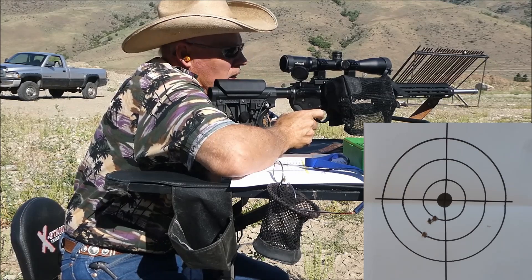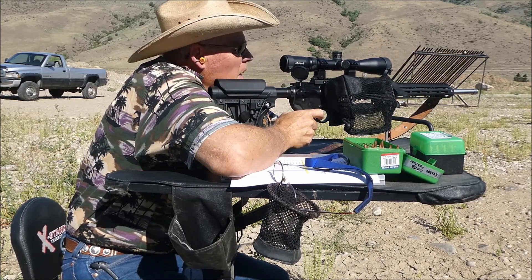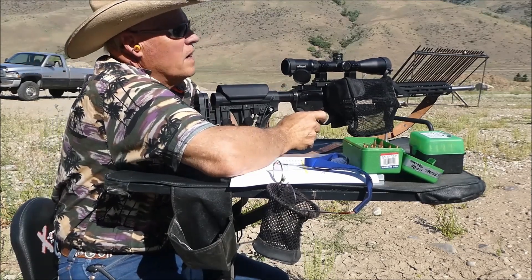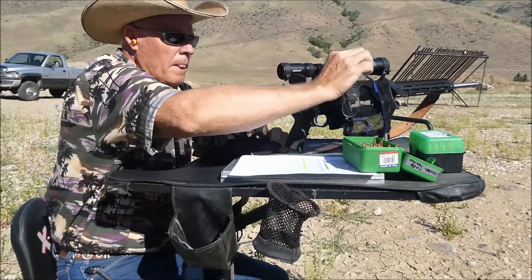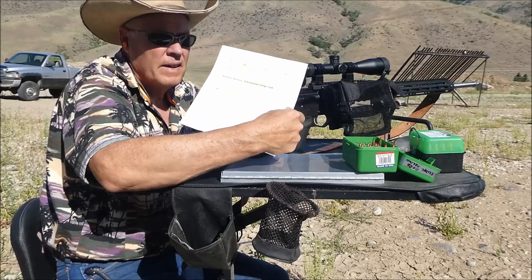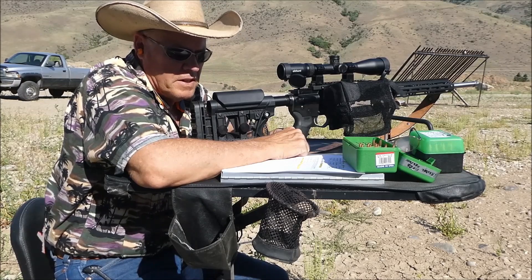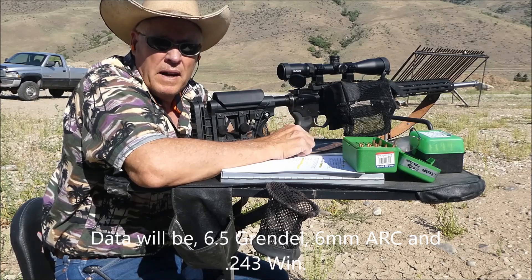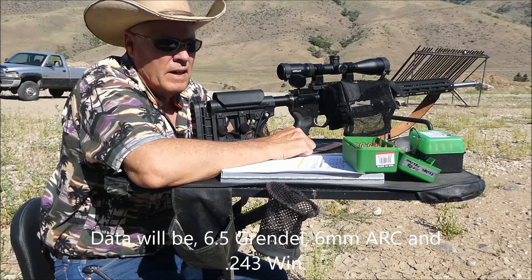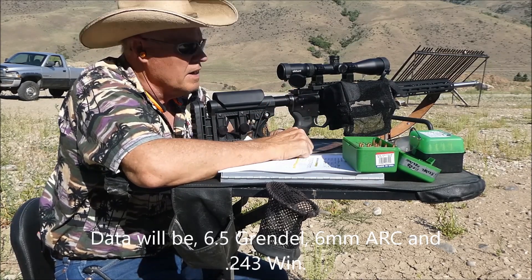So what do you say? Come up one inch and to the right one inch. At least I have the data that I need. Let's go back to the house and enter that data. I'll show you a comparison between the 6.5 Grendel using a 107-grain and a 120-grain, and the .243, and let you see the ballistics and why I do all this work-up and how it might help you prepare for your next hunt.